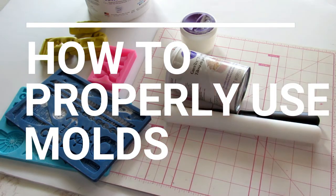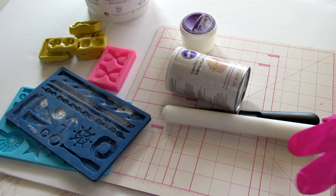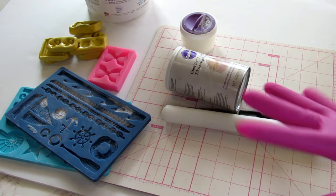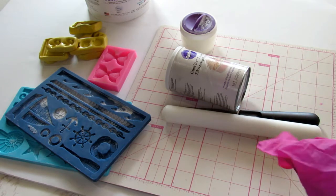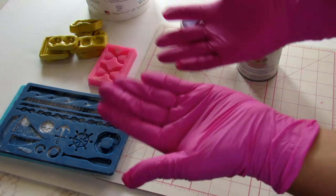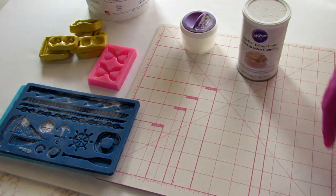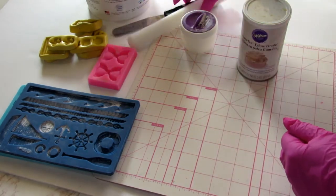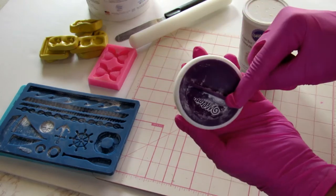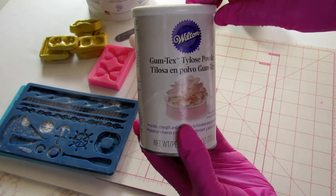Hello everyone, today I'm going to make a little video regarding mold. I've gotten a lot of questions on how to use molds properly, especially ones that have small little crevices, and I'm going to show you with three different kinds of molds how to exactly do that. Here's what I'm using today: gloves, a small rolling pin, a tiny spatula, cornstarch for powdering our molds, and Tylose powder.